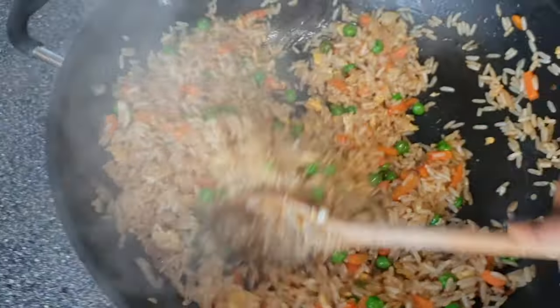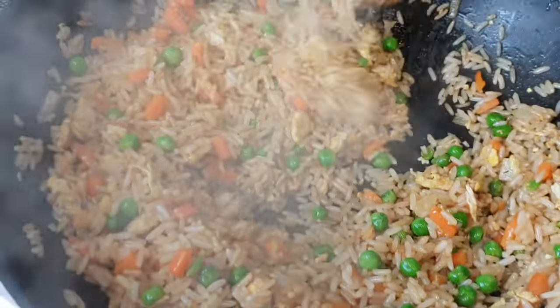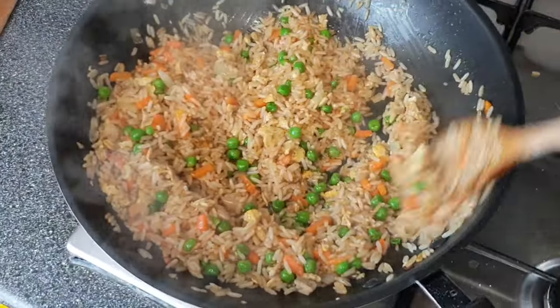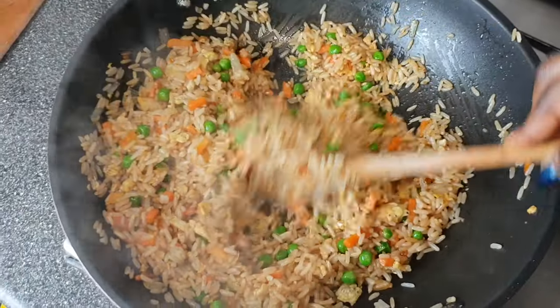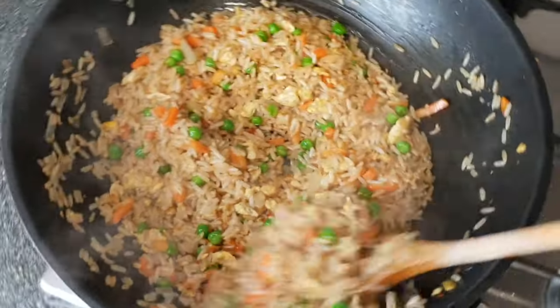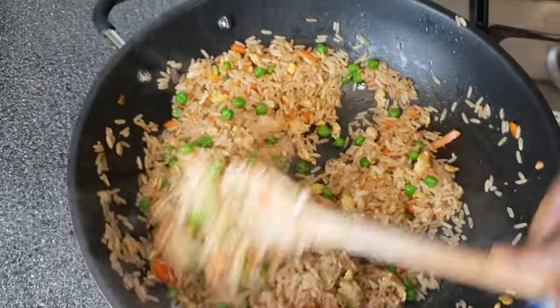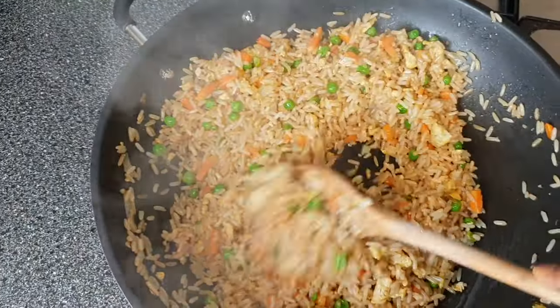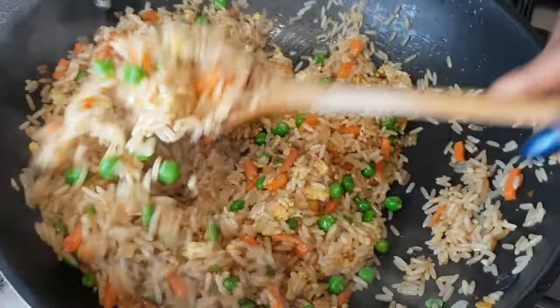Hi guys, welcome back to my channel. If you're new here, a very warm welcome to you all. Today I'm going to be showing you how to make this easy fried rice — it's super delicious and quick. If you do like it, please give this video a thumbs up, share it, subscribe and press the notification bell so you can be notified when I post. Without further ado, let's get started!